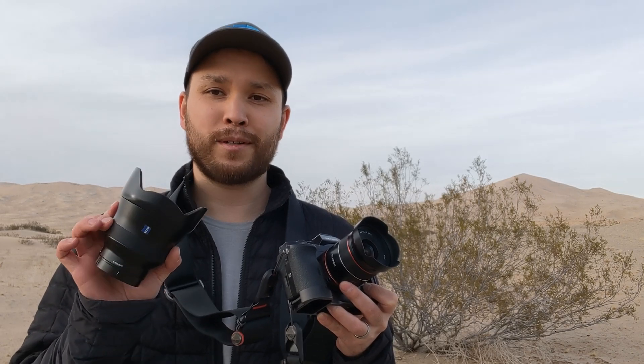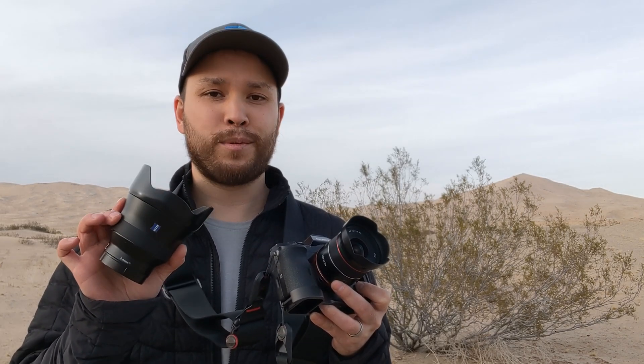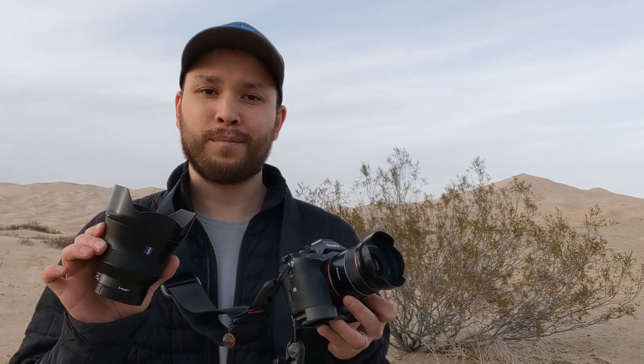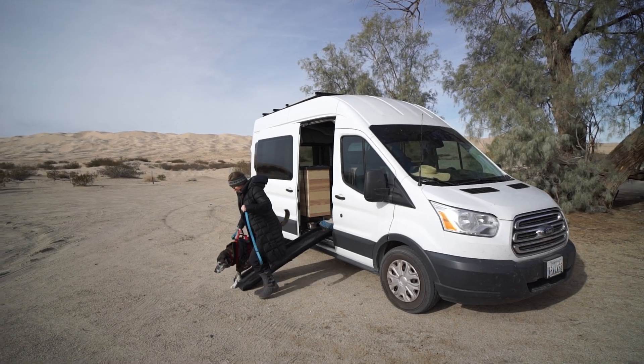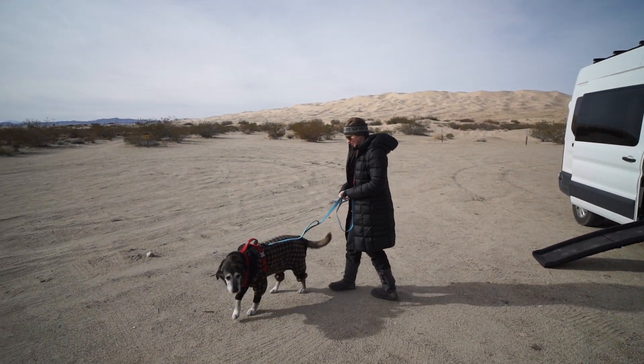Ultimately, the thing we care about most is optical performance for astrophotography. We're out here at the Mojave National Preserve to compare the Rokinon 18mm f2.8 to its closest and much more expensive competitor, the Zeiss Batis 18mm f2.8. Let's see how they perform.